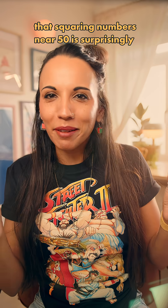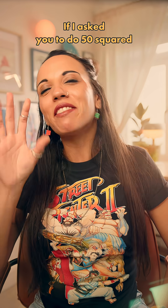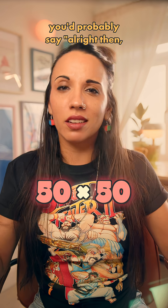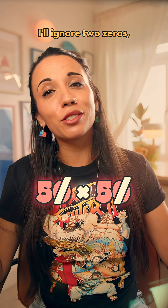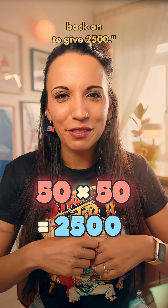Have you ever noticed that squaring numbers near 50 is surprisingly easy to do in your head? If I asked you to do 50 squared, you'd probably say: I'll ignore two zeros, do 5 times 5, which is 25, then stick two zeros back on to give 2,500.